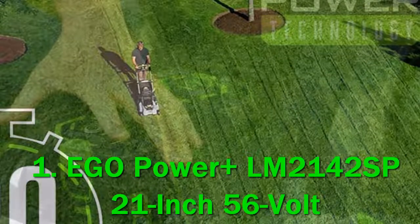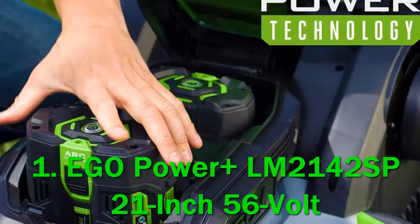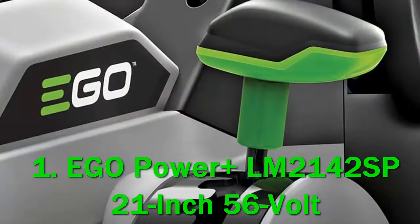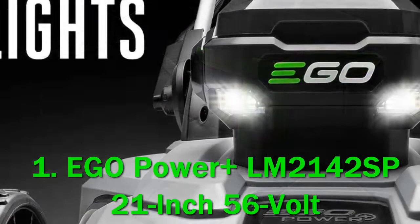In our analysis of 120 expert reviews, the Ego Power Plus LM2142 SP electric cordless self-propelled lawn mower, 21-inch, placed fourth when we looked at the top 23 products in the category. For the full ranking — offering the torque of gas without the noise, mess, and fumes.